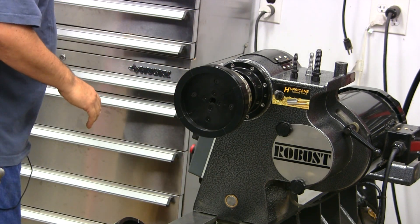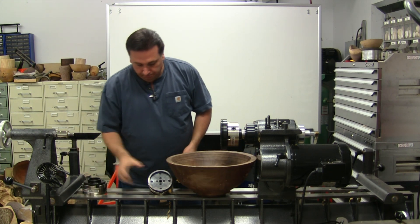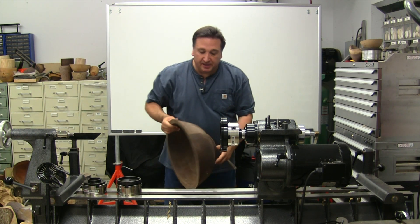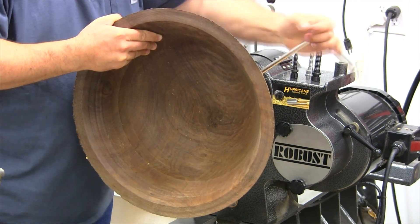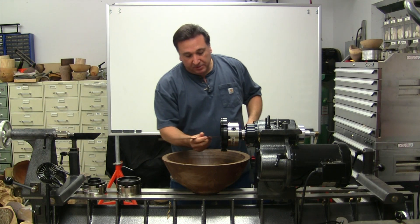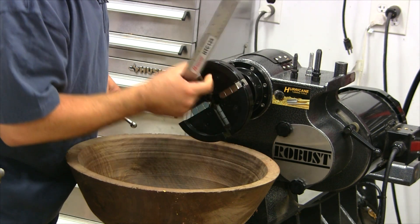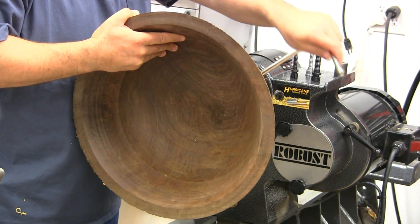Well, I guess that's not going to cut it, so maybe we need something more like this. This bowl is about 20 inches in diameter with a large tenon. Before I crank down on that, the depth of these jaws is a full three-quarters of an inch, and the face of the jaws is five-eighths of an inch across. To my knowledge, these are the largest jaws available for standard woodturning chucks today.